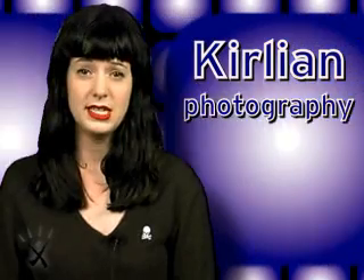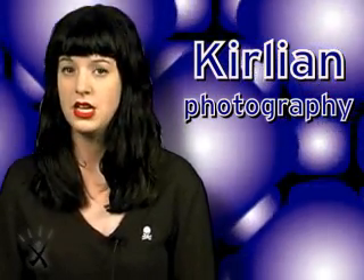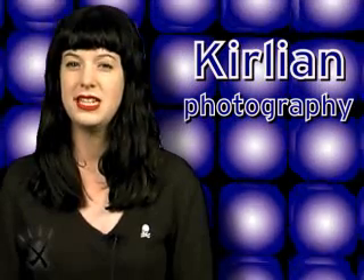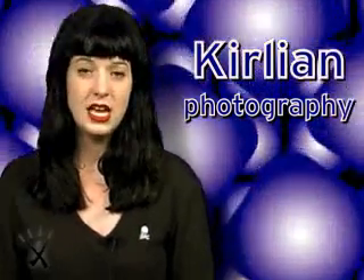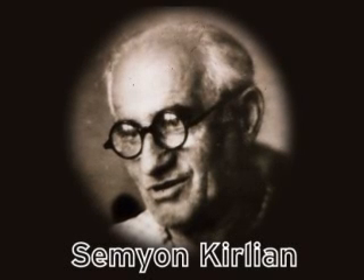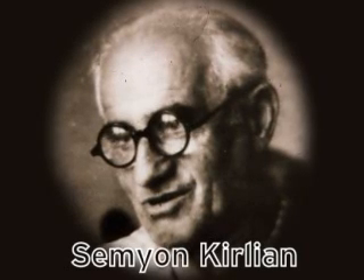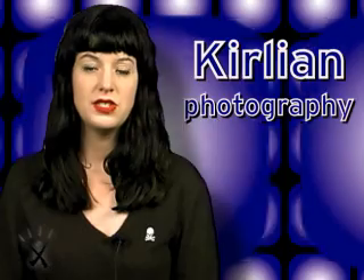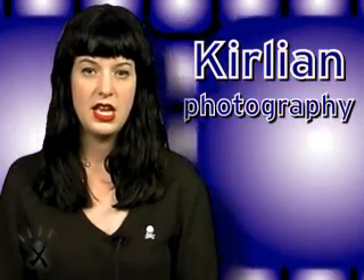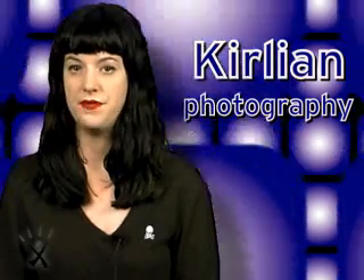Let's get into the first question from Della in DeSoto, Texas. She asks: what's the history behind Kirlian photography? It's very interesting because there's no established history except for the fact that it was an accident. Apparently a Russian technician with the last name of Kirlian stumbled upon a way to capture your energy essence on film by using high voltage currents, photography plates, and some specialized film.